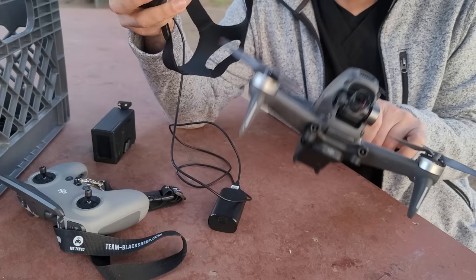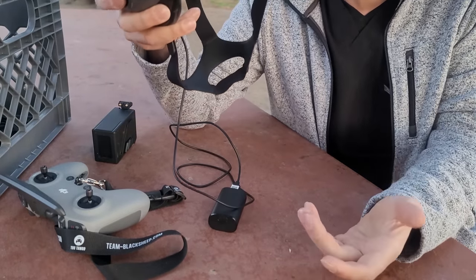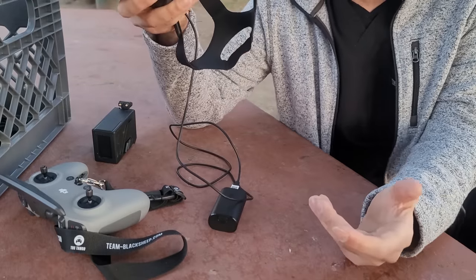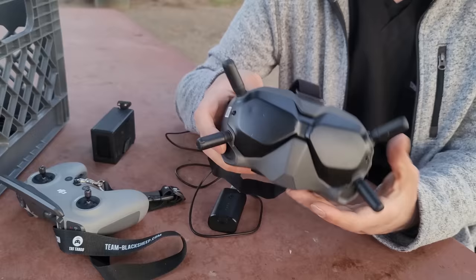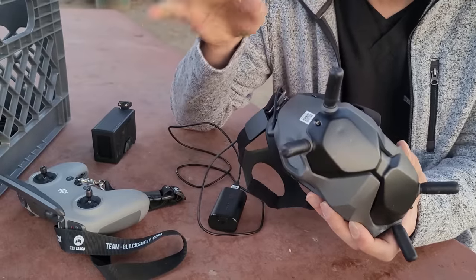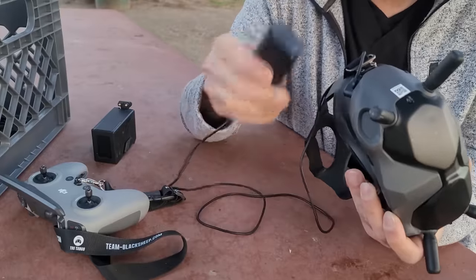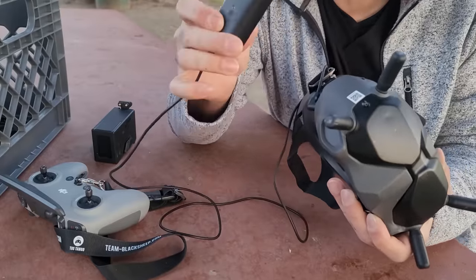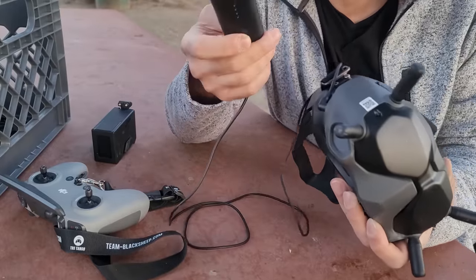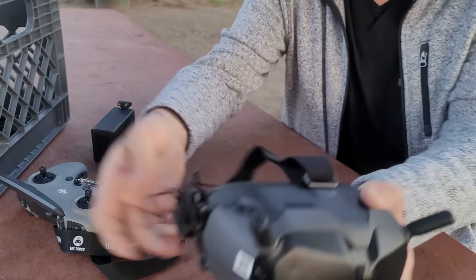The range on it — I've clocked it around 2 to 3 kilometers. They might say 5 or 6 kilometers in ideal situations, but I've gotten a comfortable 1.5 to 2 kilometers, which is pretty safe in my opinion. The goggles also come with a nifty little battery that'll last about 30 minutes of flying, which is kind of short, but it recharges really nicely.